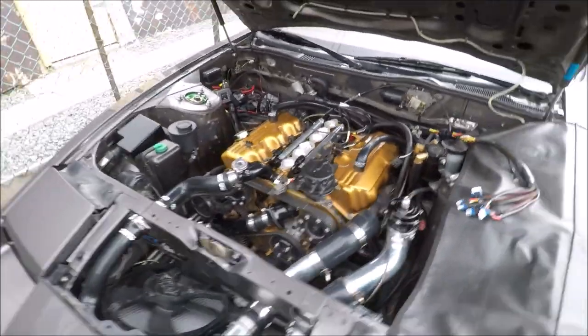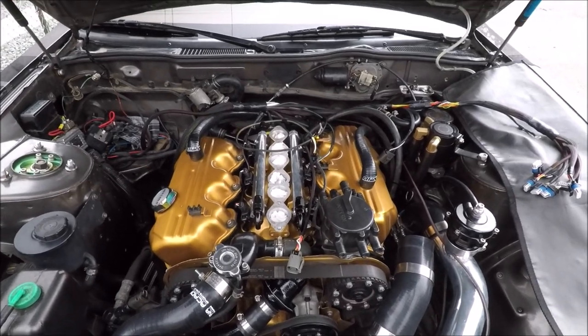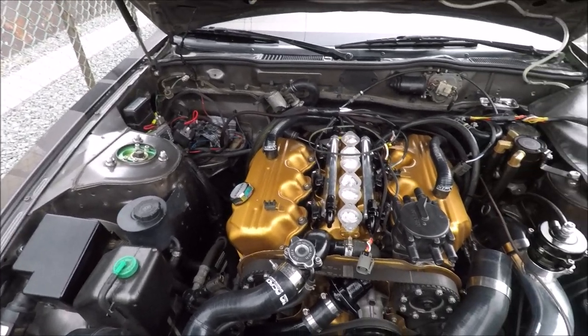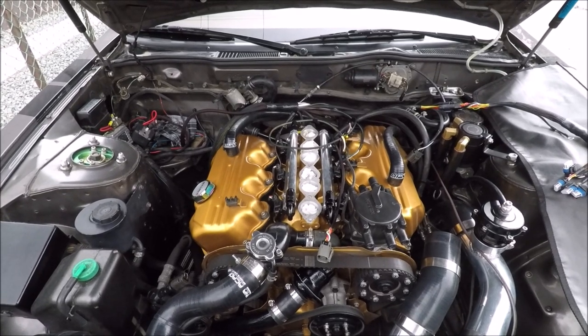That's where I'm going to cut this video off. I want to save all of the fuel system stuff for its own dedicated video — we'll be going over the lines, the fuel pressure regulator, and all the cutting and measuring for that. Thank you for watching and I'll see you then.